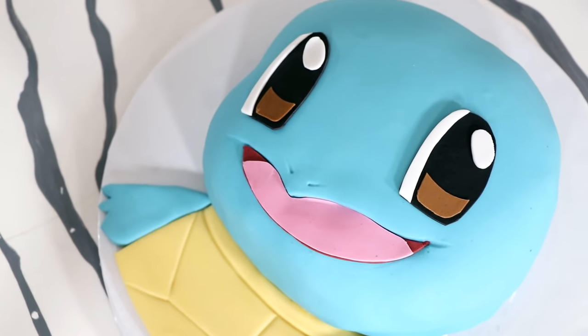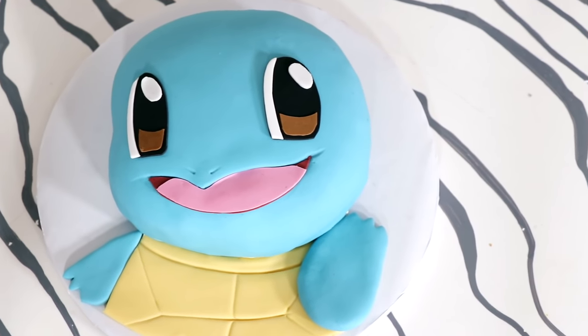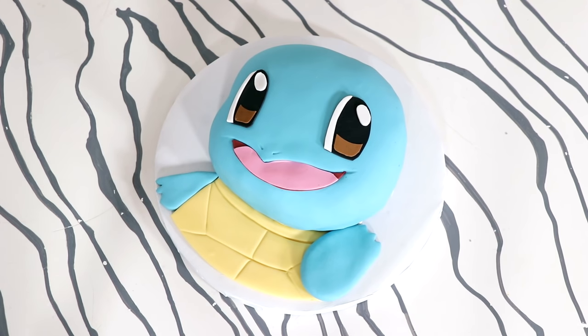Doesn't this look like the most perfect Raichu cake you've ever seen? Now Raichu is a grass type Pokemon that loves the mountains and thrives against electric types. We're making Squirtle. I'm just messing with you guys. I'm making this in honor of the Detective Pikachu movie — I'm excited about that. This cake was super simple, so let's get started.